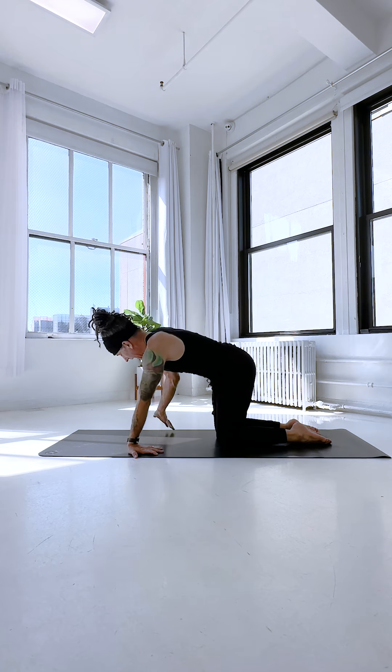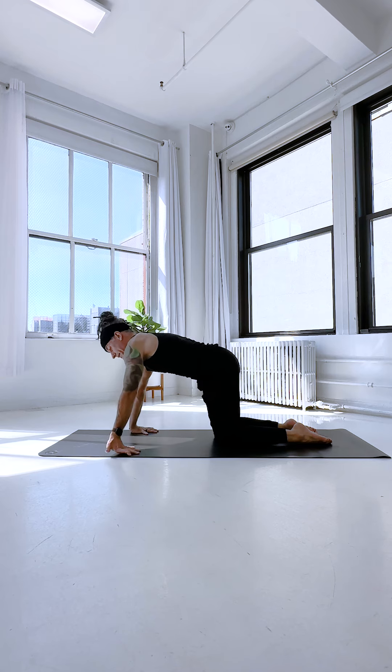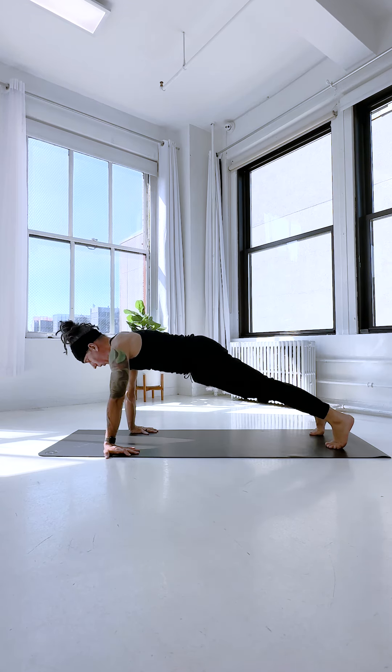Turn your fingers to face back. Keep your thumbs hanging off the mat for now. I've got my thumb fingers off the mat, and I'm going to try to step into plank pose from here. Step the feet way back. All the qualities of plank pose — it's just that the hands are back.